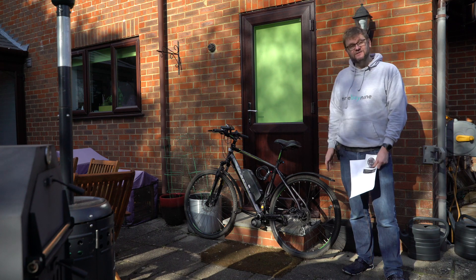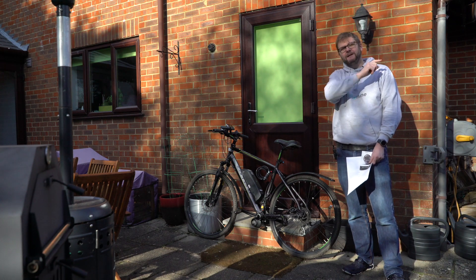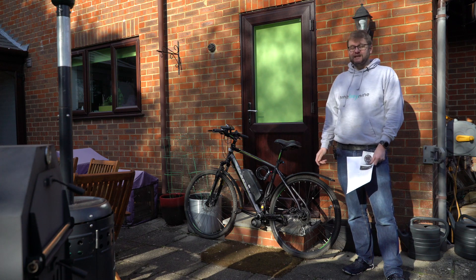In case you didn't know, I've actually made a few other videos on the TSDZ2 — the unboxing and also two videos on how I fitted it to this donor bike. If you'd like to see those videos there should be a link appearing about here. Feel free to go back and have a watch of those.